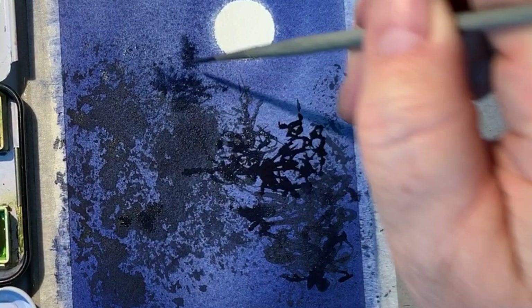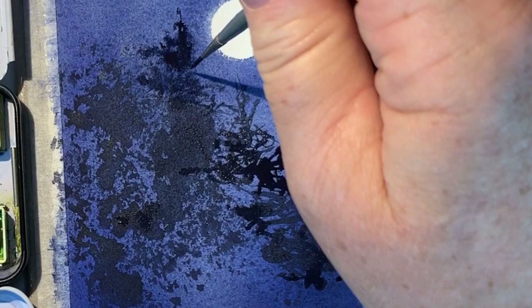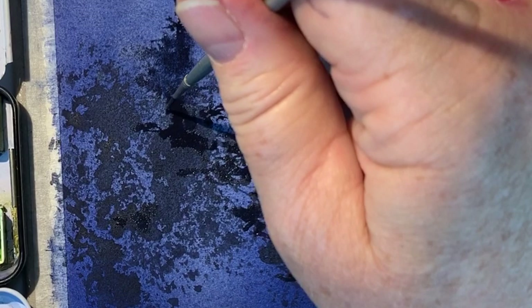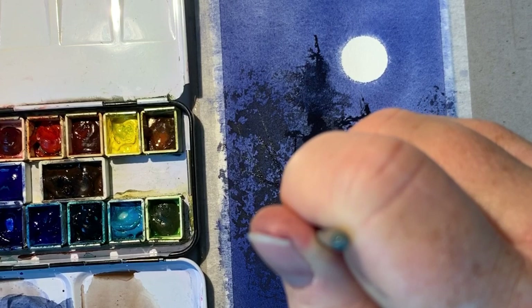I wouldn't normally use all of these techniques in the same painting — they don't really seem like they go together — but as a way of showing you several different methods I'm going ahead with all of them. To make branches in my deciduous tree, I put my rigger down and flick my wrist to make a straight branch. Put it down, wiggle a little bit, and flick your wrist.